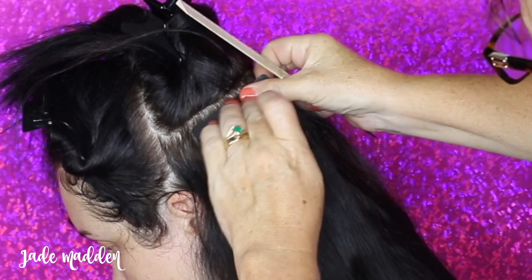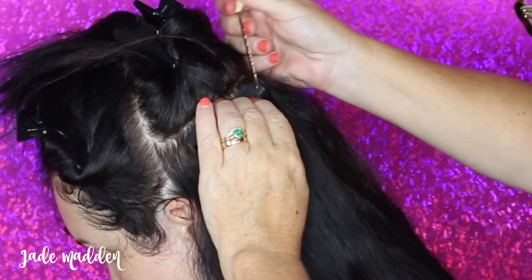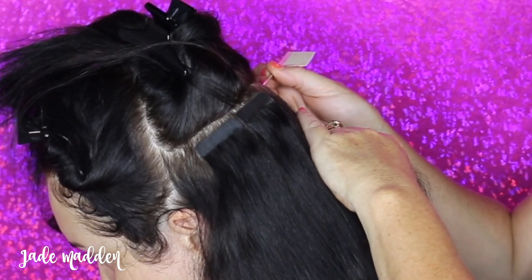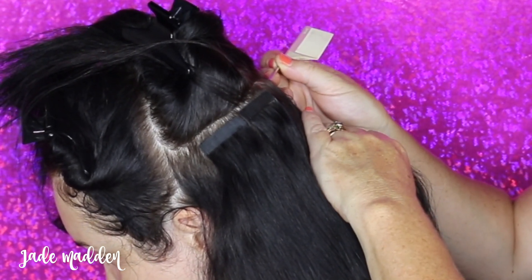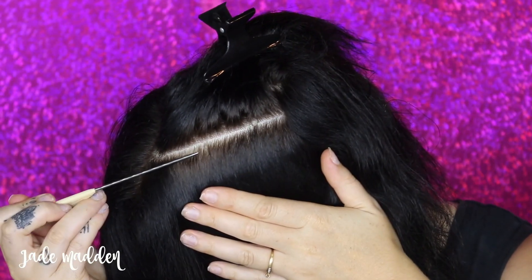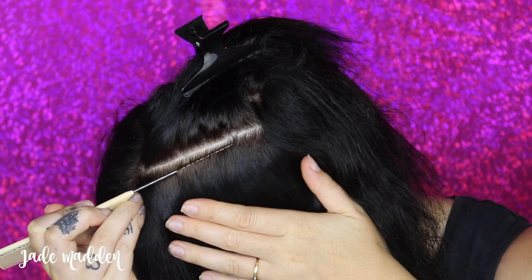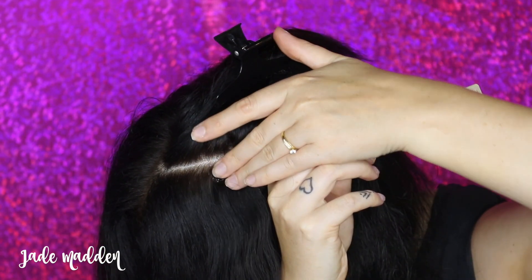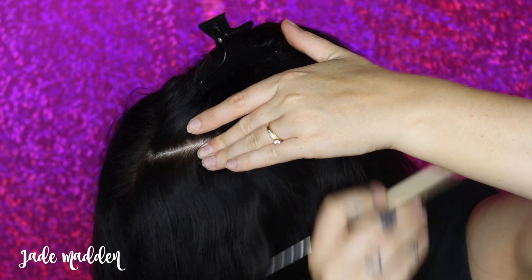I am using just the one shade all throughout my hair today, which is the Jet Black shade. You will definitely need someone to help you to apply these extensions. Obviously you can't see the back of your head so you definitely need some help. You can apply them to the front sections yourself — it is a little bit difficult but if you're stuck you can do it. But it is always best for the best results to get someone to help you.